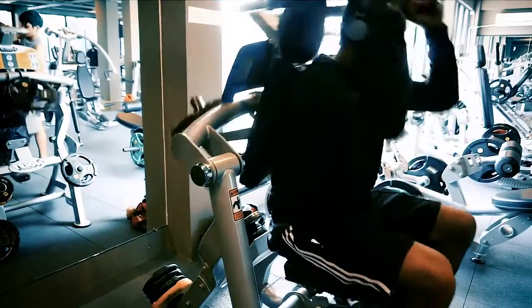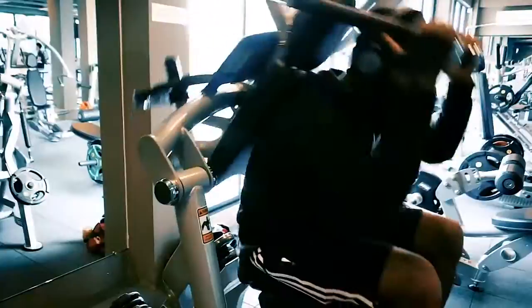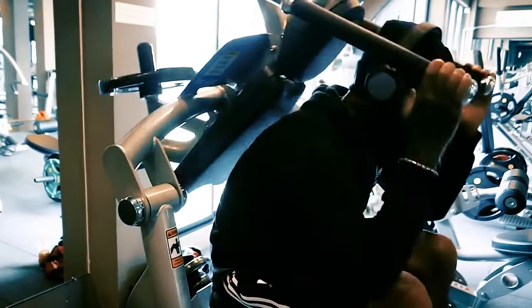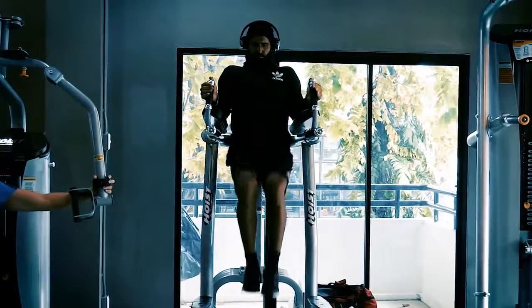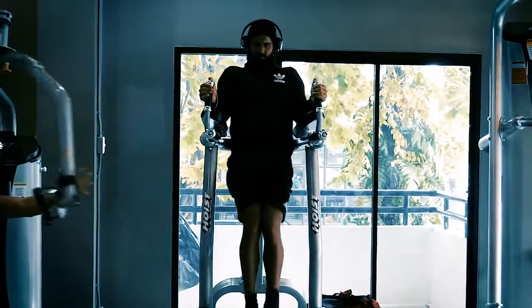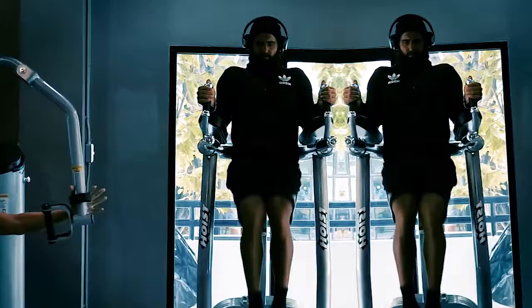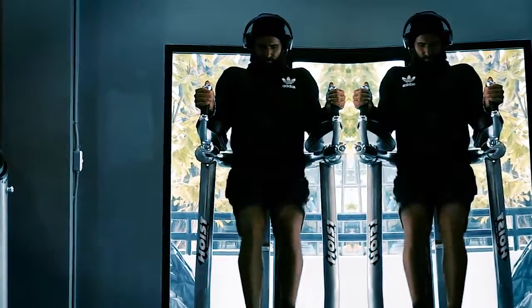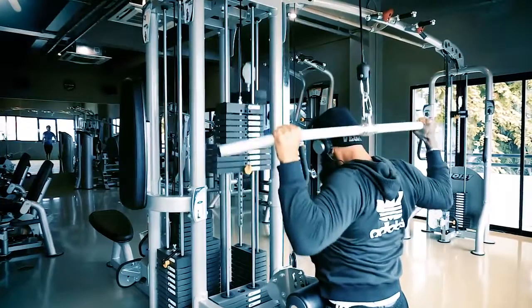Starting out with a couple of sit-ups. The camera perspective was a bit off so I added some filters. Moving on to the ab machine, which gives me a really good stretch and usually leaves me sore for days. Then the last ab exercise — leg raises, anywhere between 15 to 20 repetitions. What many people don't know is that you have to do this slow. If you let your legs loose while coming down, you will injure your spine.